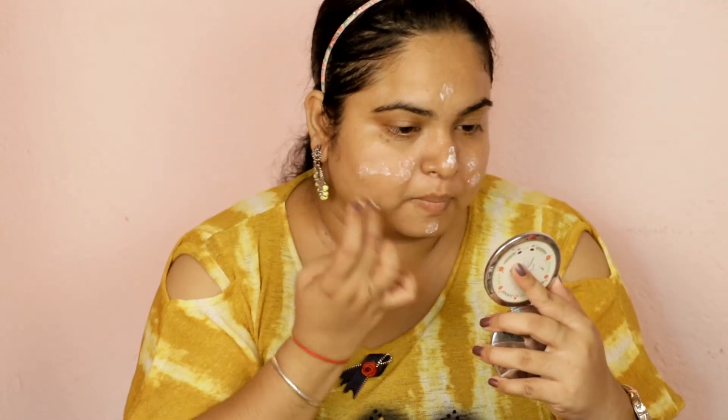Whether you are applying foundation or not, it is important to apply primer on the face. It creates a good, smooth base, and if you have pores, it helps fill them for a smoother finish.